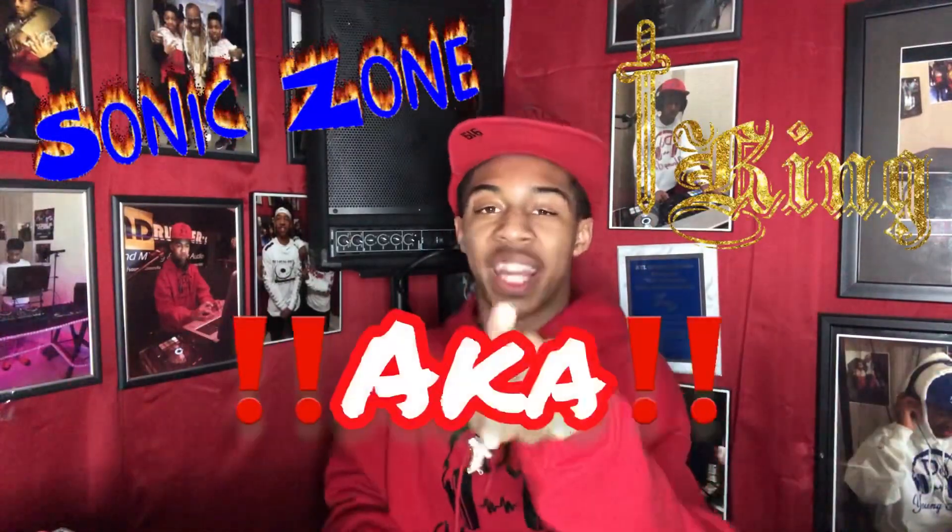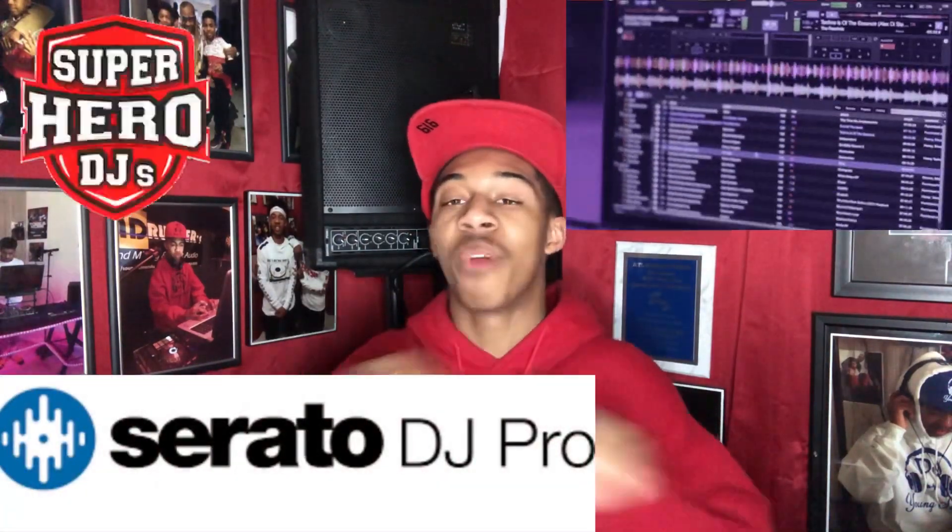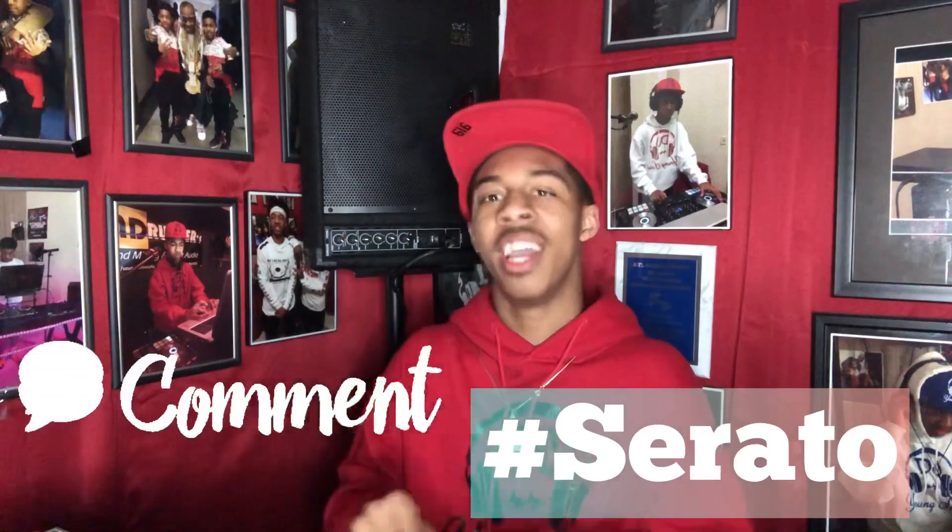What's up everybody, it's your boy YoungSoul aka Supersonic, and welcome to TJ YoungSoulTV. On today's video, I'm going to be showing you guys how to work on Serato DJ Pro. Serato is amazing — I feel like that's the best software for DJs, especially for mixing your music and beats. This video is not sponsored by Serato, but I'm just showing you guys tips and ways to navigate your way through Serato.